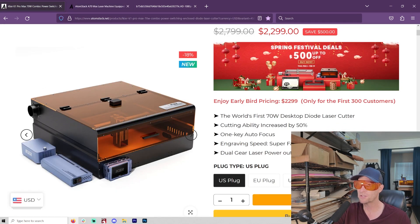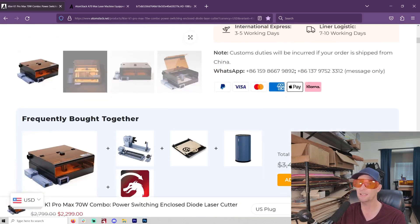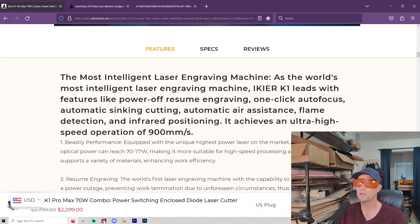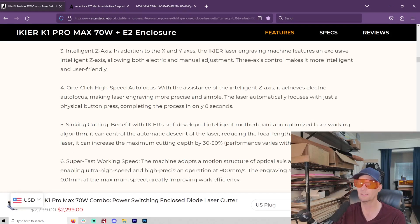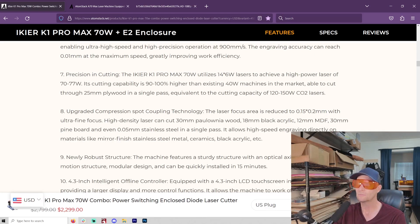The iKier is a pure 70-watt, so you're going to have a larger spot size. If you're doing a lot of engraving, that may not be ideal — though you don't need a 70-watt laser just for engraving. Both are very interesting and worth looking into. The optical power can reach 70 to 77 watts, which is pretty amazing. I totally knew this was coming, but I still can't believe it.